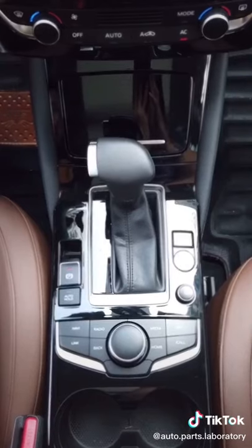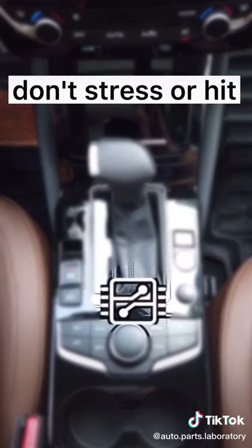Airbag chips are generally installed inside the center console, so please don't stress or hit it.